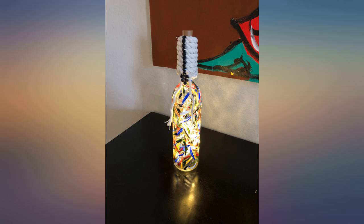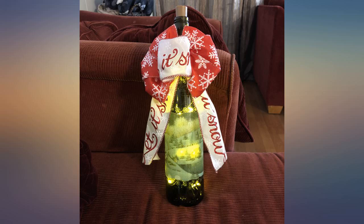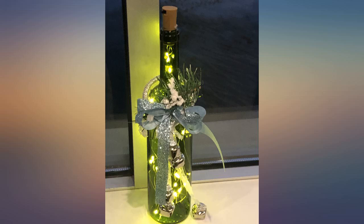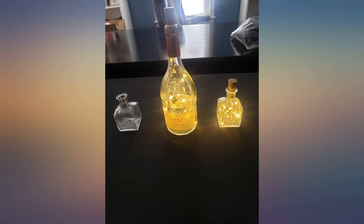Perfect for my wedding — giving the bottles away as the guest gift. These lights come neatly packaged and each strand has a tab to ensure it has never been used. Not sure how long they last as I haven't tested that, but the batteries are replaceable. Great for the price. May have to order more.